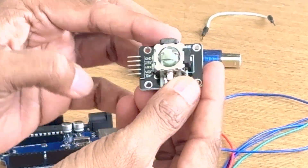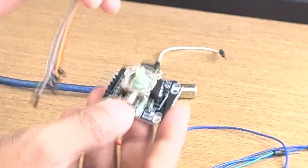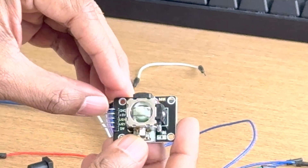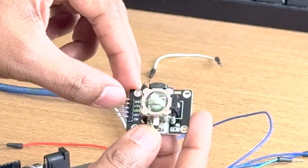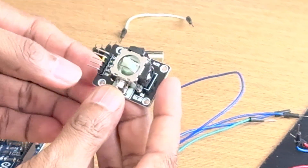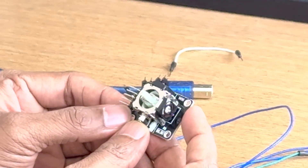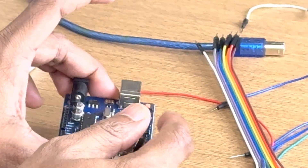Now let me explain about the joystick. This joystick has five pins — you can see here. The first one is ground, I will connect this pin to the ground of the Arduino board. The second is 5 volt, also known as VCC. The X pin I will connect to analog pin A0, the Y pin I will connect to A1, and the SW pin I will connect to digital pin 7.